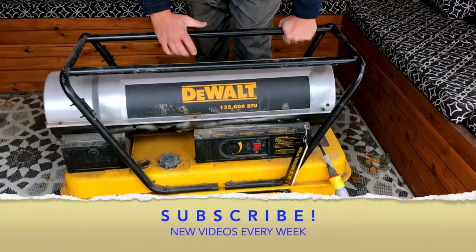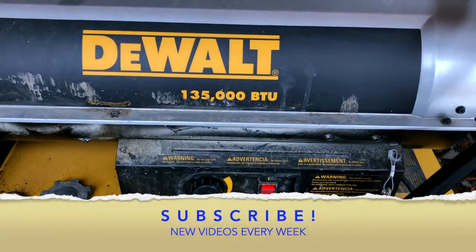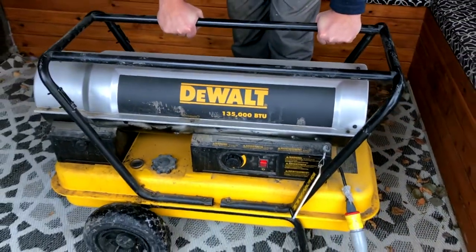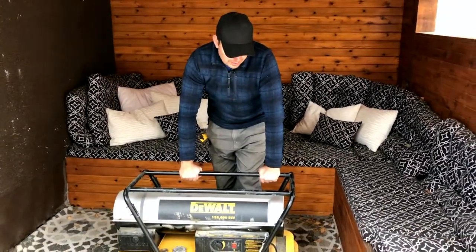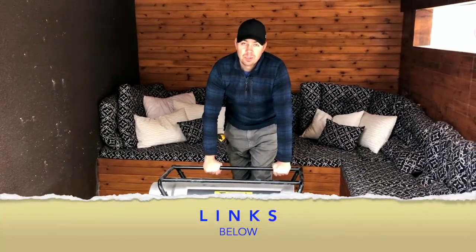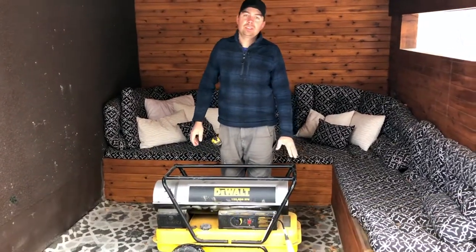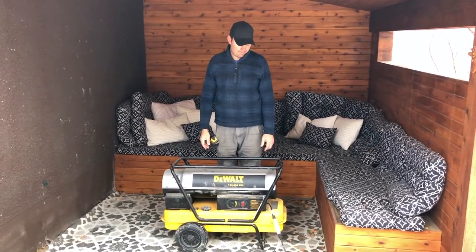I have three of these units and we use these for heating during our winters. If we're outside hoarding in for some stonework or some concrete work, things like that, this is what we use. Between this and my big Frost Fighters, these are a lot more mobile than the Frost Fighters because those things I need a trailer to carry around. So these are great.